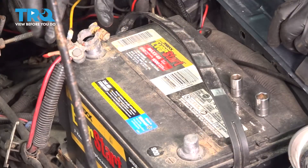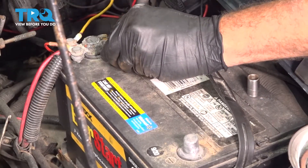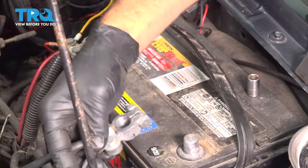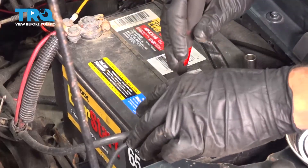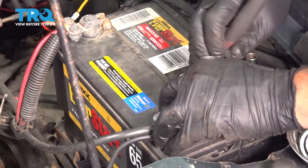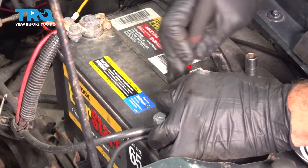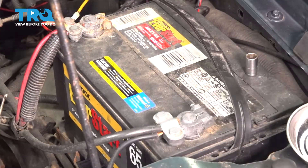I'm going to install our positive battery terminal. Once we have that tight, let's go ahead and grab our negative terminal, pop that on, and tighten down this side. Once that snugs down, you're all set.